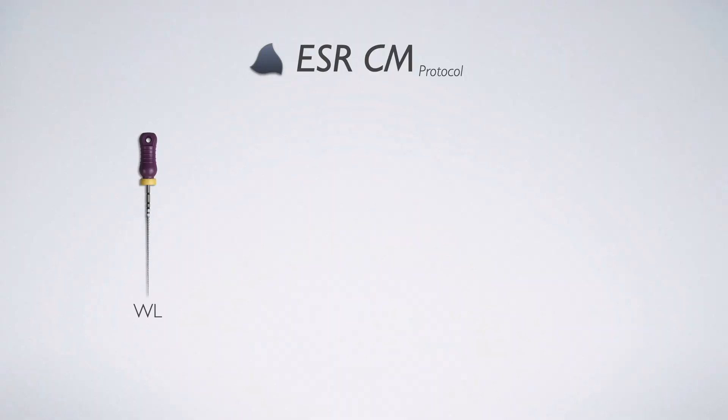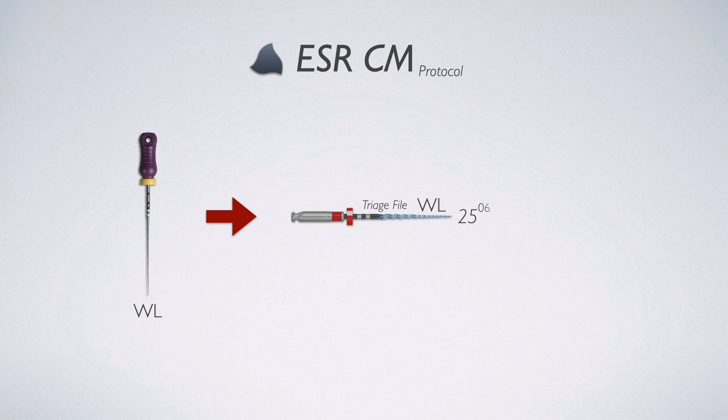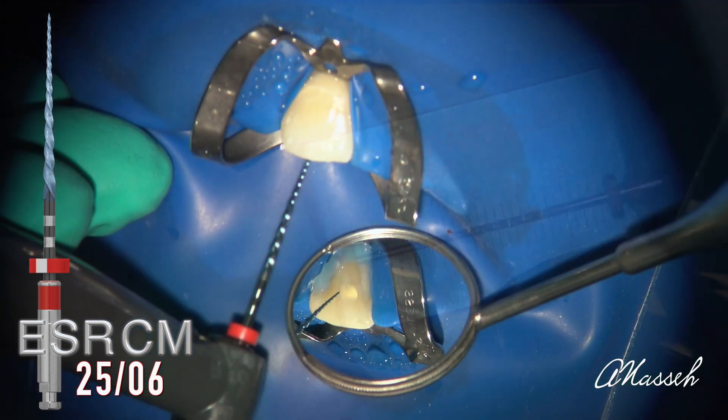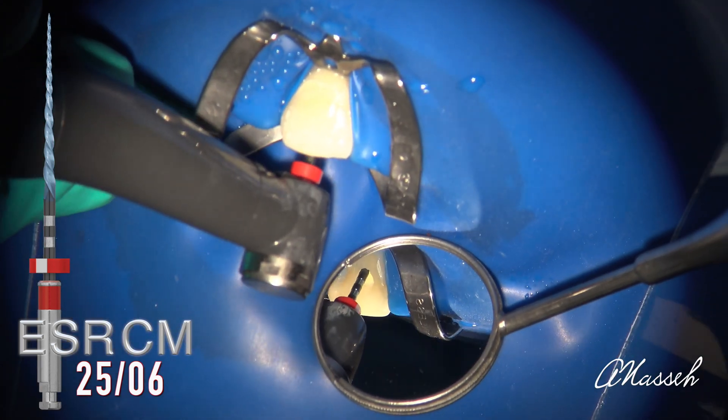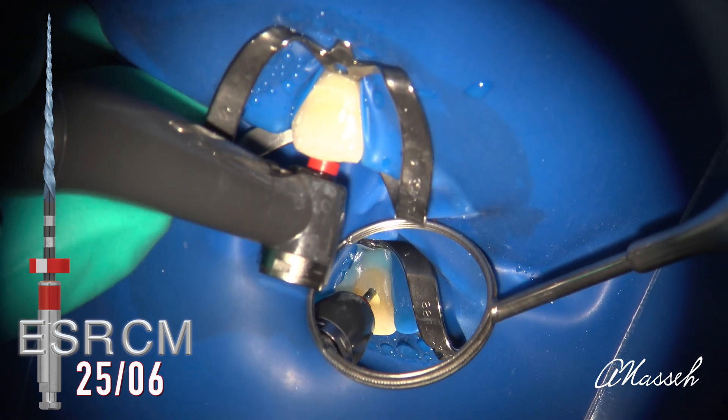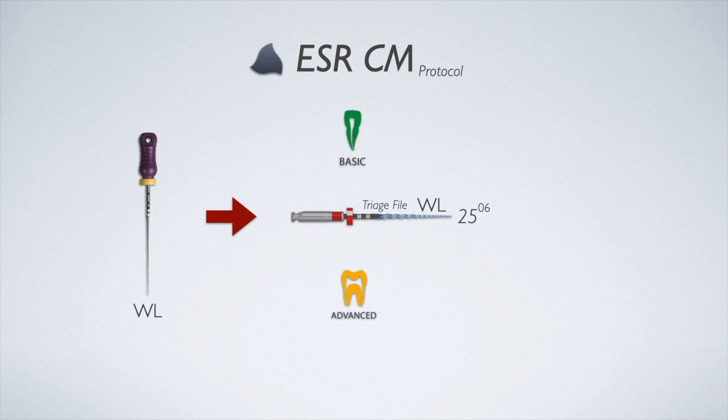The protocol is super simple. First, you achieve working length with a size 10 hand file. In a very thin canal, you may want to use an orifice opener to achieve coronal flaring first, before working that size 10 to the apex and measuring working length. Once working length is determined, use the primary file 2506 to gauge the canal size. Canals are either small or large. You'll find out which by lightly working the 25 in a few passes and seeing where you end up relative to your full working length. If the primary file goes all the way to the apex without much effort, you have a large canal.